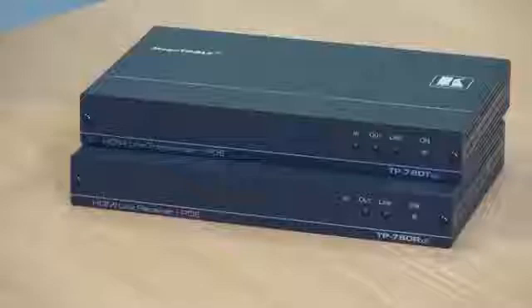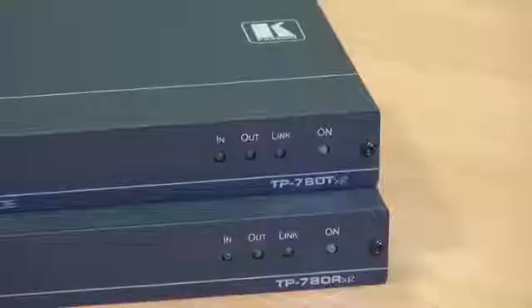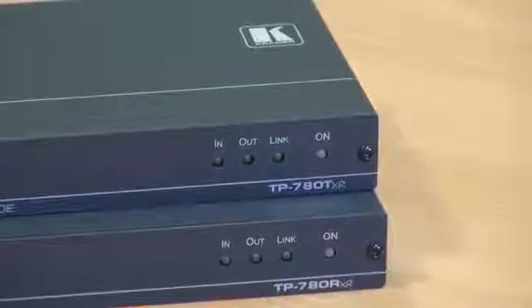Hi, I'm Nick Moore, and we're going to talk today about the new TP780 TXR and RXR. These units are a pair of HDBase-T, IR, RS232, and Ethernet range extenders.